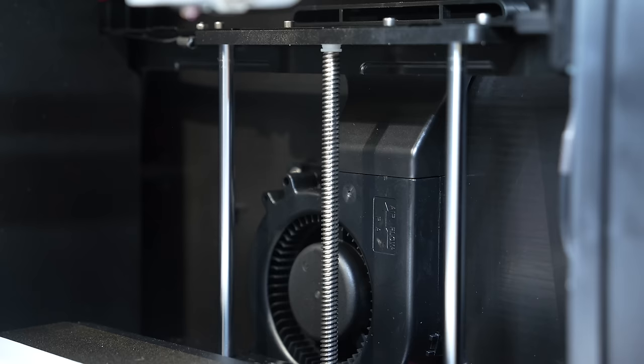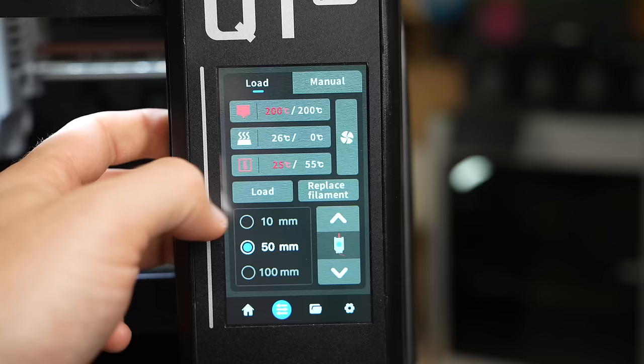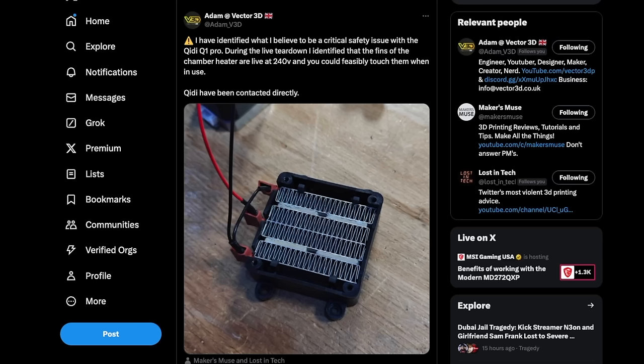For additional part cooling, there's a large auxiliary fan on the right side of the printer, which has become more common on high-speed printers. Similar to the previous X-Max 3, there's a built-in chamber heater, but they swapped out the 24-volt version for an AC one. I used this a ton in my testing when printing ABS parts and found it really helped with mitigating warping. Shortly after these units launched, there were some interesting discoveries around the AC heater.